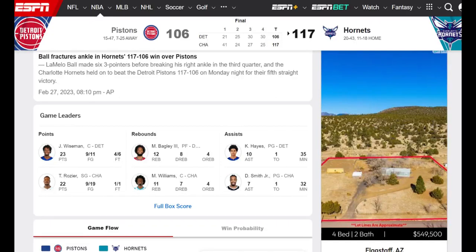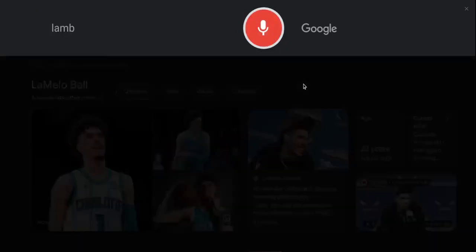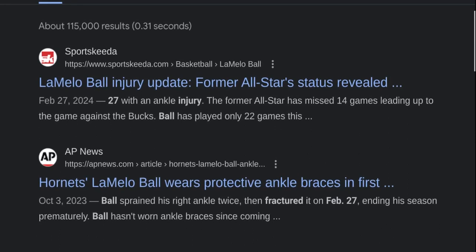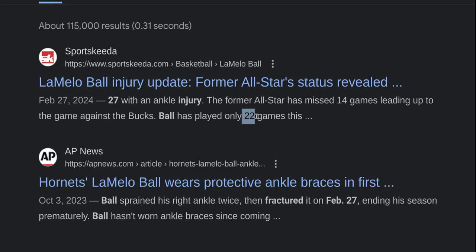Comment from Gina on screen on another video — shout out to her. February 27th, LaMelo Ball. February 27th, LaMelo Ball injury. Right here, ankle injury. The former All-Star has missed — look at this, everything hits. You see that? 14 right there, like the 104 we just hit. And look at the 22 right here. 14 games leading up to the game against the Bucs. Ball has played only 22 games. So you see that with the 227.